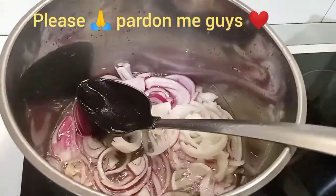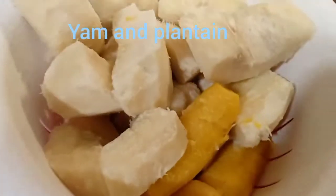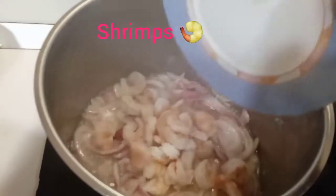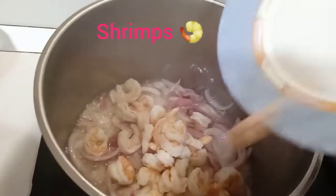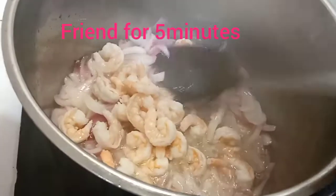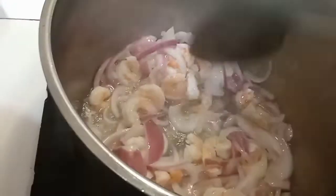I didn't use my phone stand that day while recording this video. The yam and the plantain are well cooked already, so I'm going to be adding it inside. Let the stew fry for some minutes.